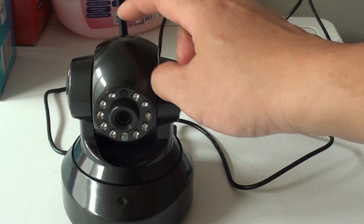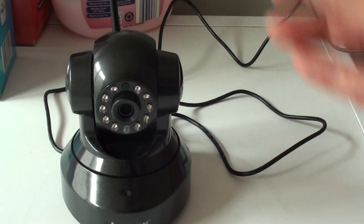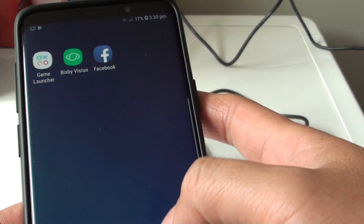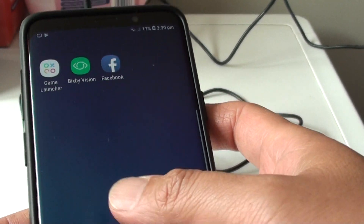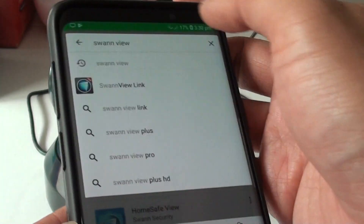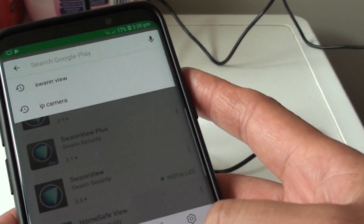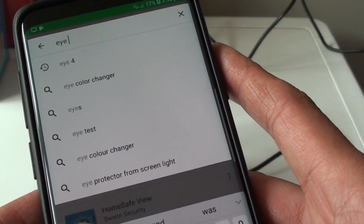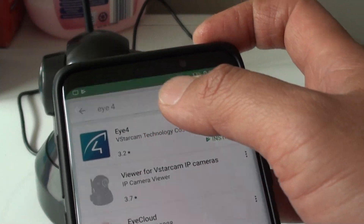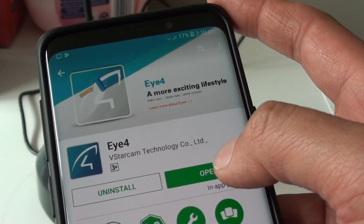Make sure the IP camera is switched on. On your Android phone, go to the Play Store and download the camera app. In the Play Store, you can install i4 — this is one of the apps that you can use, and there are quite a number of different apps available. Tap on the app and then tap on install.